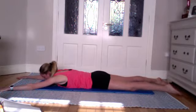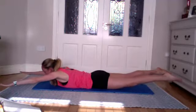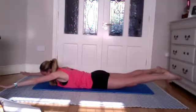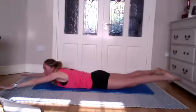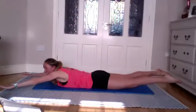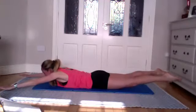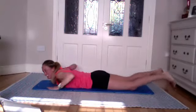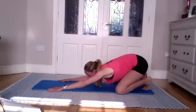Extend the arms nice and long and go wider with your legs. Take an inhale and on the exhale lift your legs off the floor in a nice straight line, then lift the arms to match. Hold this position — look down at your mat, no compression in the back of the neck. Find a spot on the mat and hold. Feel a little shakiness — your body is really fighting to hold this position. Hold for another five, four, three, two, one.